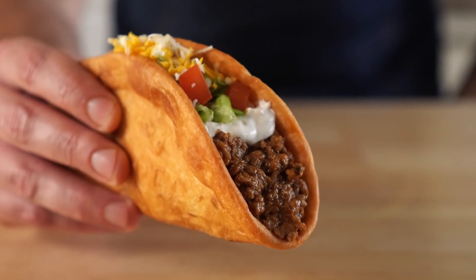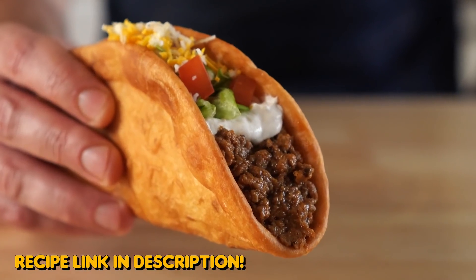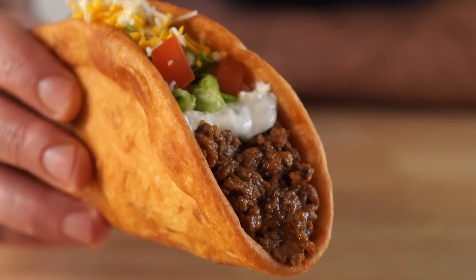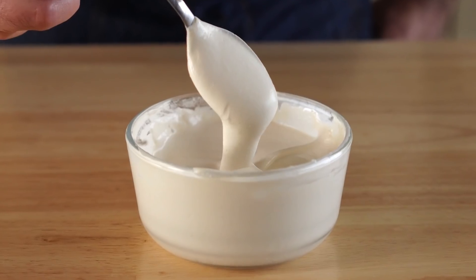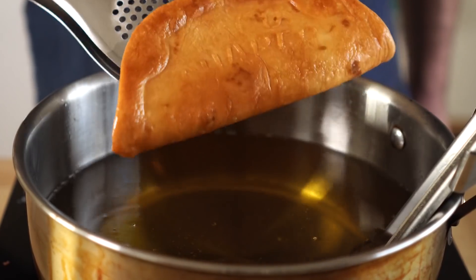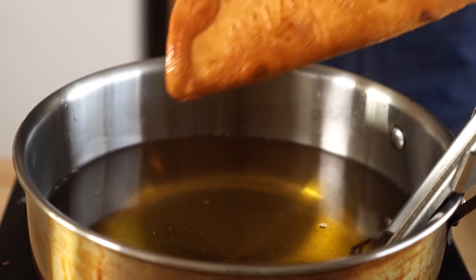Today we are making a chalupa like Taco Bell, but vegan of course, and this thing was super dang good and better than the original if you ask me. We'll be making some vegan sour cream, some taco seasoned vegan meat, and of course frying up the chalupa shell as well. So let's get it going.